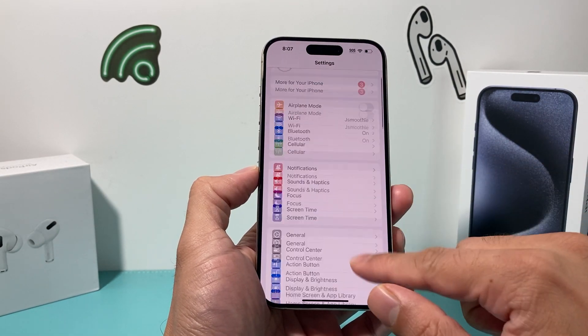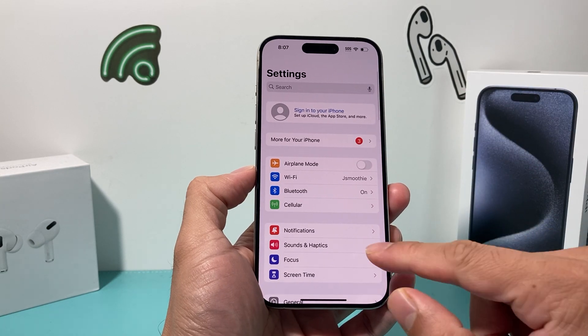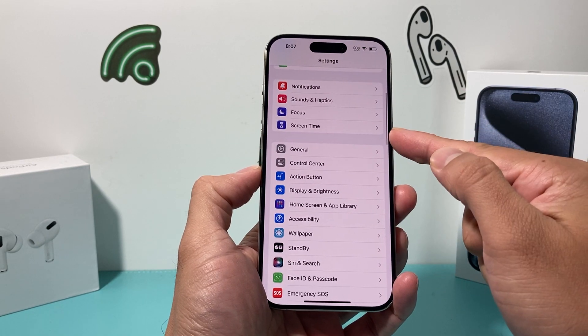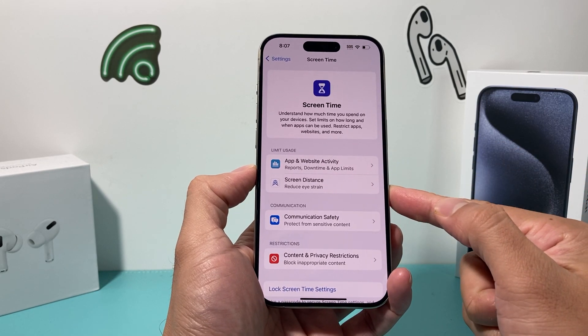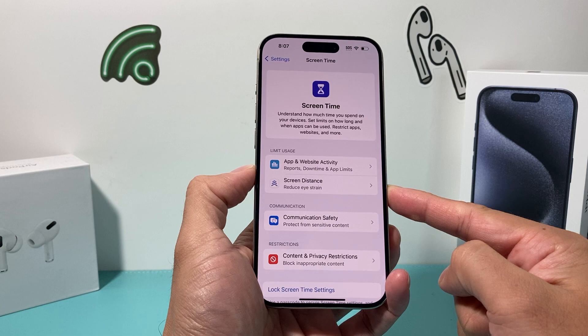Simply find your Settings app, and once you find your Settings app you're going to want to look for the Screen Time option. Click on Screen Time, and under Screen Time you'll see there's an option for Screen Distance.